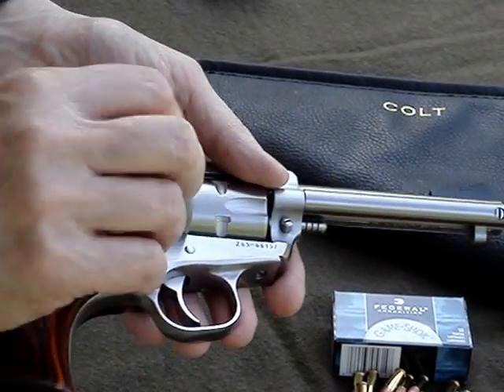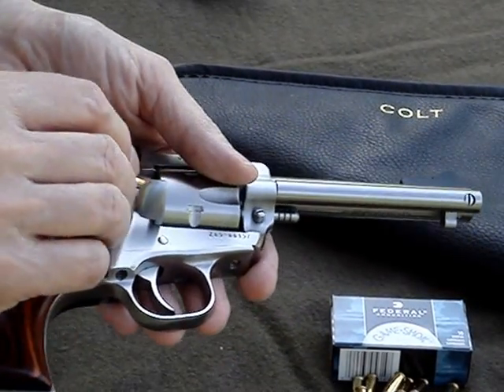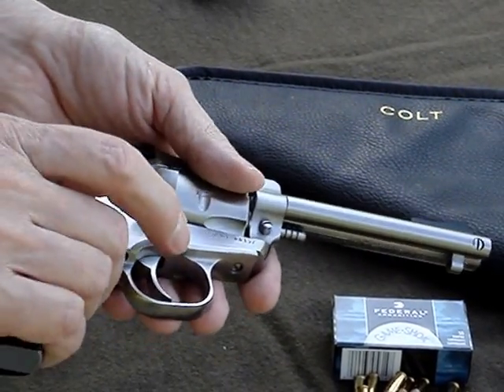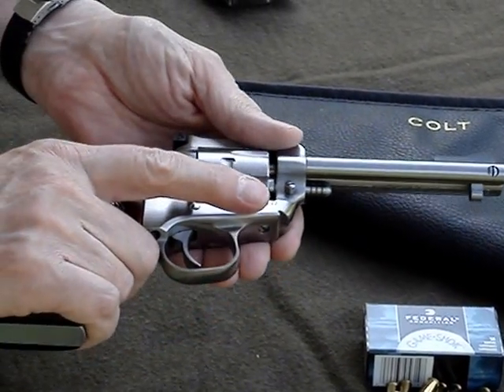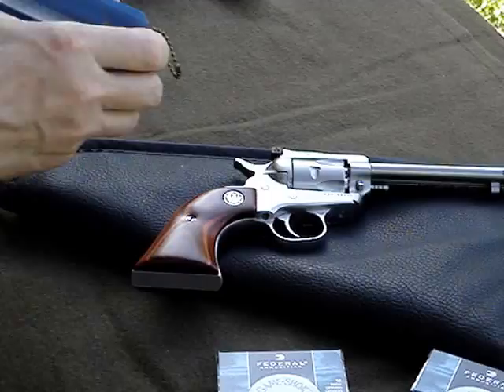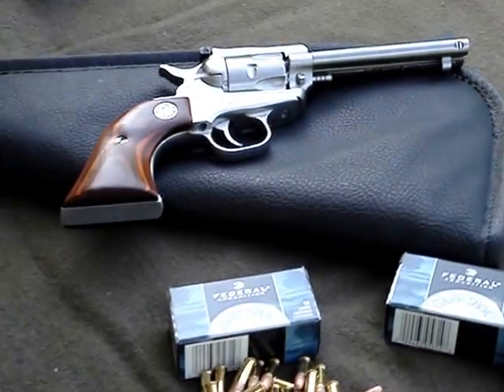These are 40 grain Federal grain shacks. I should put my ears in real fast — these are loud.